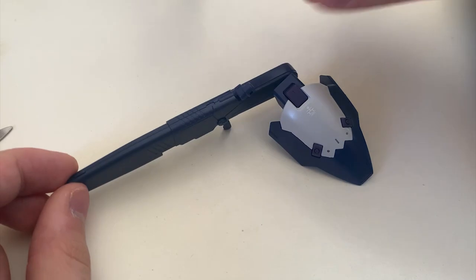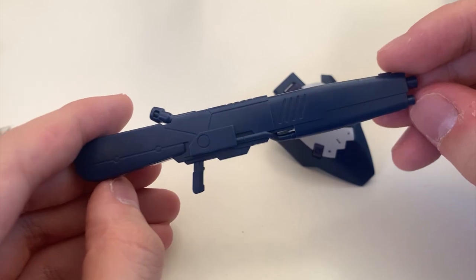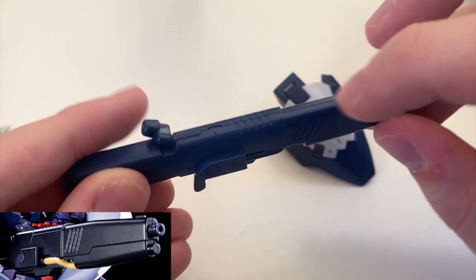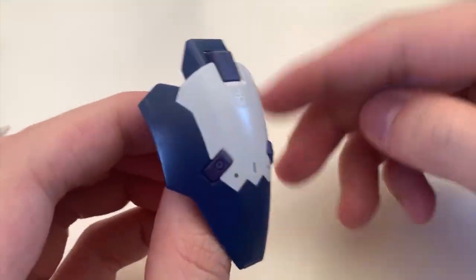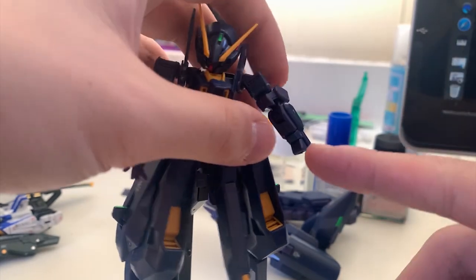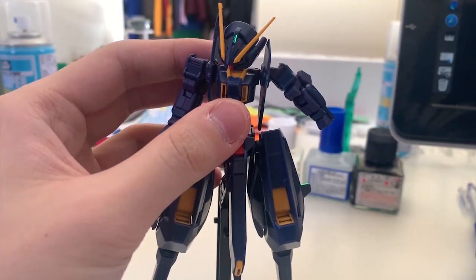Before the transformation, let's cover the accessories. First, the beam rifle — you need to repaint the whole rifle since it's supposed to be black, with gray line parts and a yellow cable. The shield is pretty simple and I don't think you need any recoloring on it. I have to remove the booster since it gets in the way. To put on the shield, remove the hand first, push in the part, and there you go.